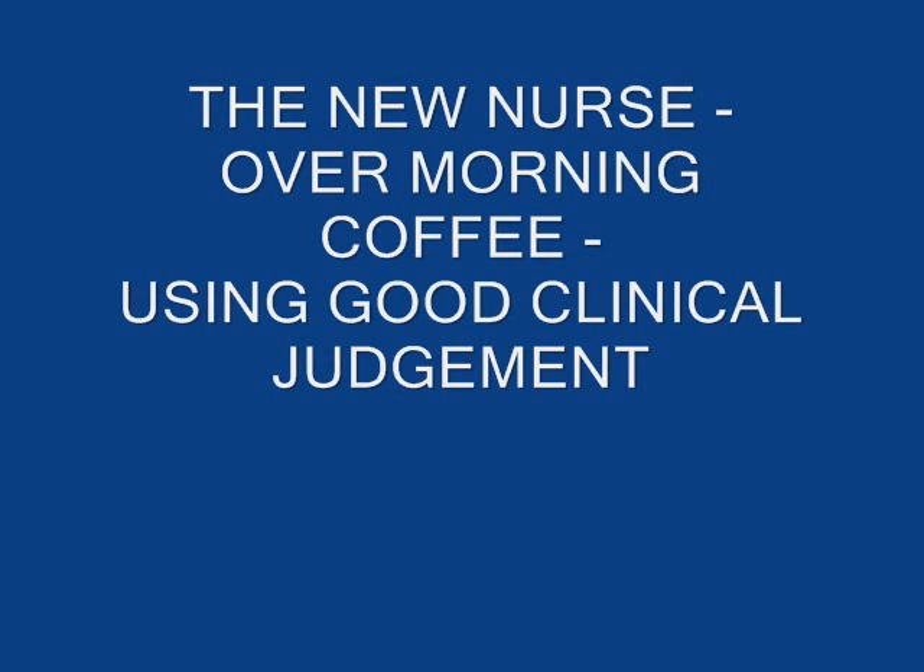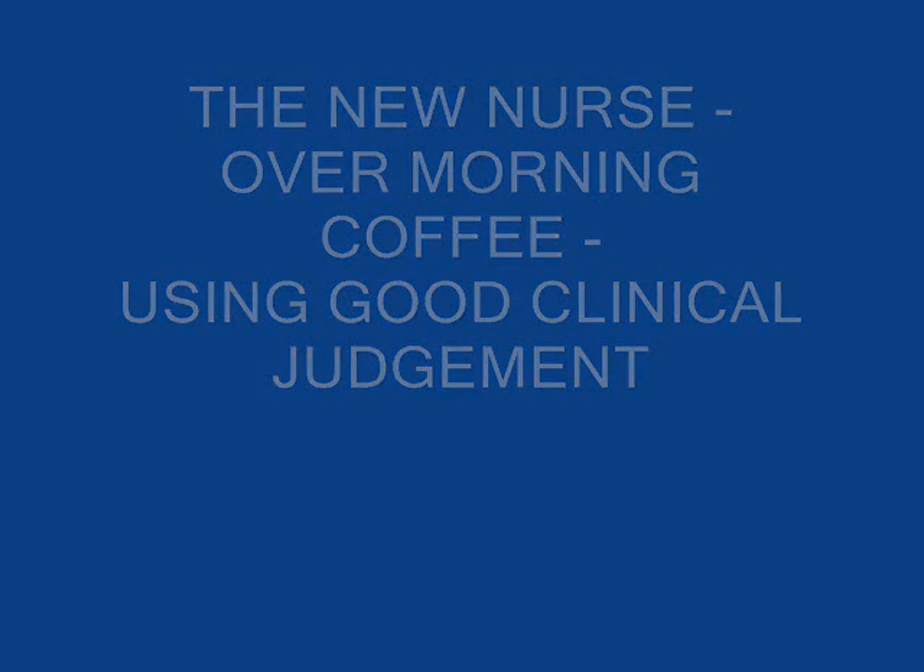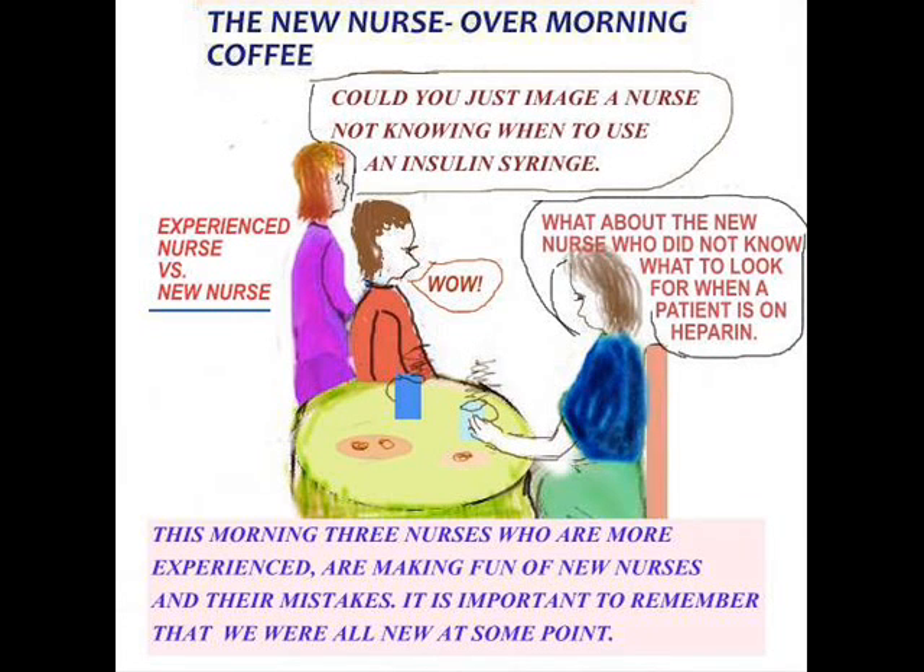Hi everyone, we're back. On the topic of discussion, of course, these videos — the new nurse over morning coffee — might extend to more than just five. I may just drag them on for some more. There's a lot to talk about. This is called experienced nurse versus new nurse.